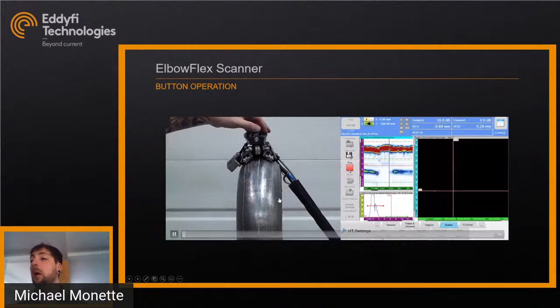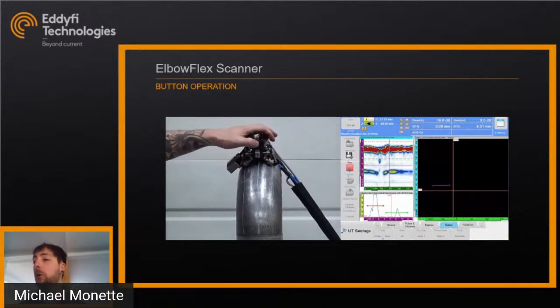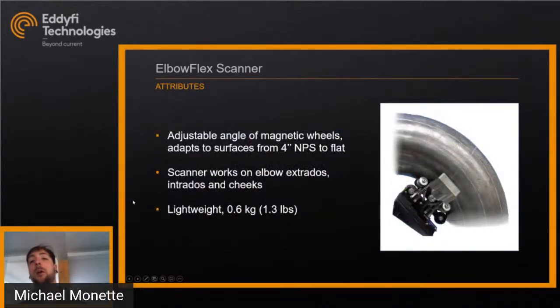The top button controls the pump and lets water flow if you're using one of our associated pumps. The bottom button allows you to pause the scan, which keeps the encoders running but pauses the recording. Hitting pause again unpauses, indexes over, and starts your scan again — so you can do your full scan using only the scanner without going back to the machine between scan lines. The Elbow Flex also has an adjustable angle on the magnetic wheels; a knurl on the front lets you adapt the diameter from 4-inch NPS to a flat surface, so it works on flat surfaces as well.